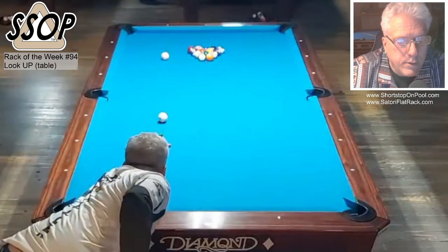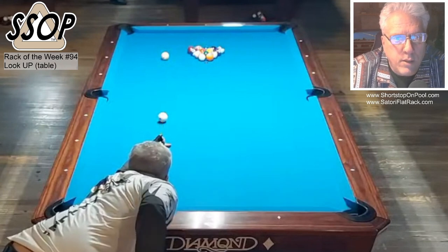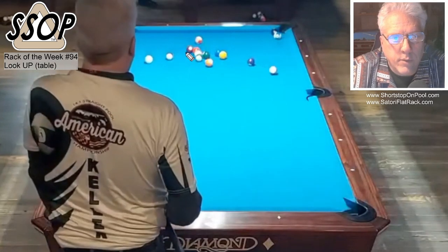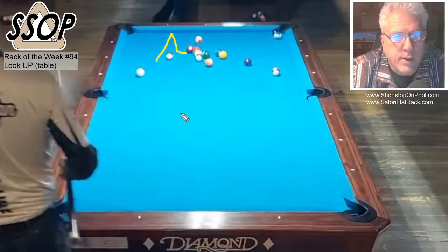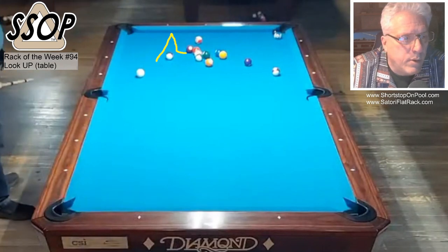Kind of a long distance from the break shot, so this is just going to be center ball. Nice medium stroke with a follow on the cue ball. See, the cue ball just kind of curved and went right to the bottom rail and came straight back up. Didn't try to overpower it because I was a ways away from the object ball — just want to make sure I make the ball.